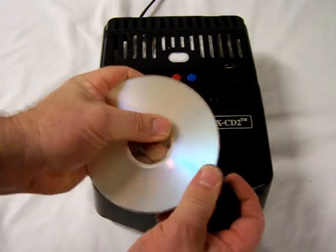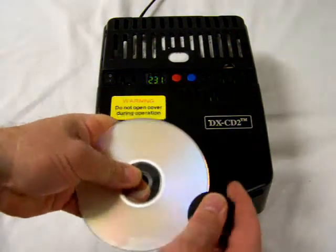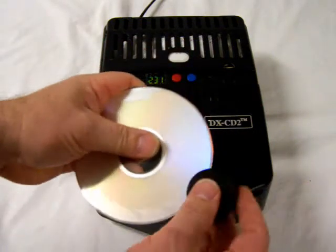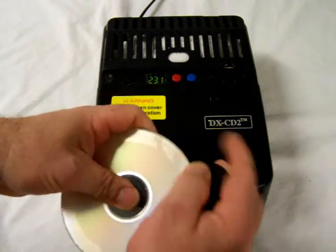Insert the splitter into the edge of the DVD, and then rotate the splitter completely around the circumference of the DVD. This will start the separation of the two laminate pieces that comprise the DVD.